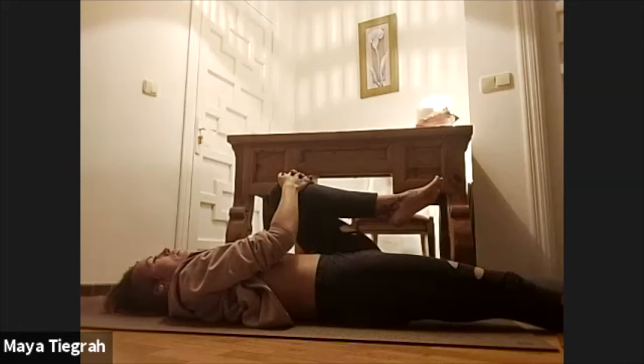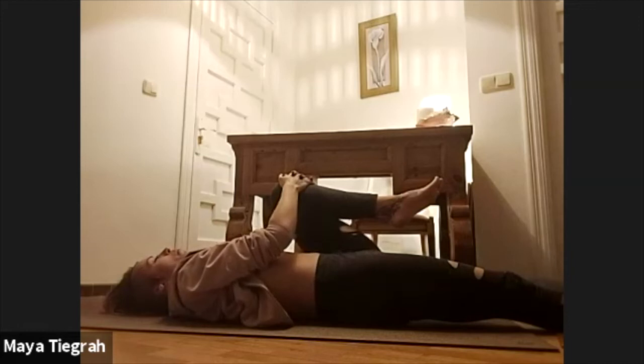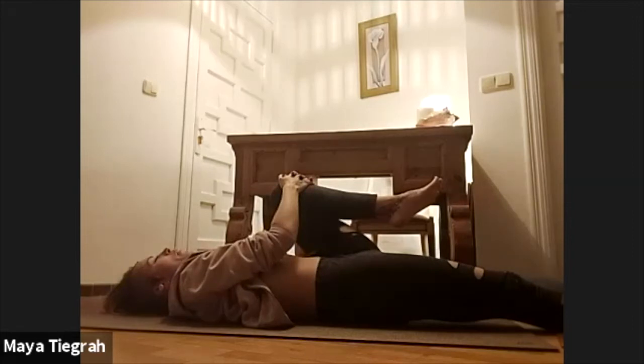Slow deep breaths, slow calm mind. Whatever's been going on for you today or this week — recognizing how much of the stuff isn't even yours in the first place, so you can just breathe that out and let it go and relax more. Be that you that you really like. Be that you that you love. Love your ego.